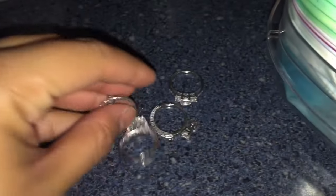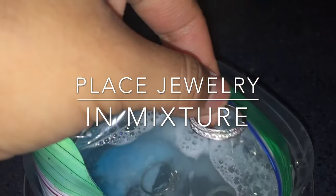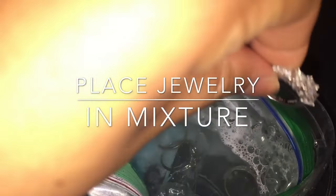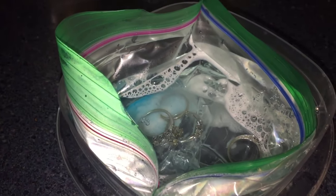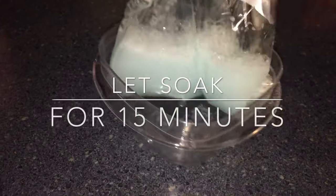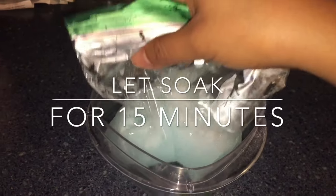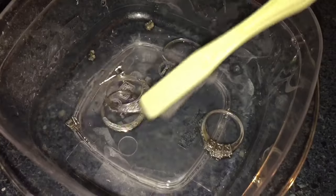You can see the mixture is kind of bubbling. Now just add the jewelry into the mix. Make sure you have it in a container with the bag inside, because if there's a little hole or anything it'll stay all together. You can also use foil, but I thought this was easier. Let that soak for 15 minutes.